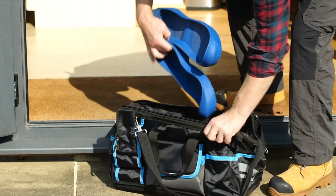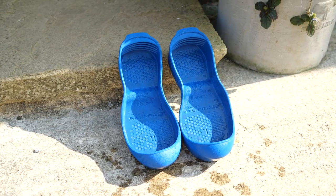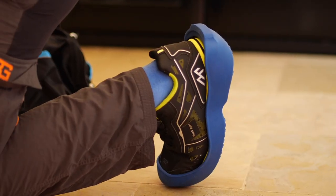For a safer, high-performance and more cost-effective solution to single-use plastic overshoes, contact us to get your team working in Ulis.